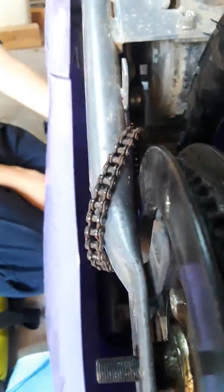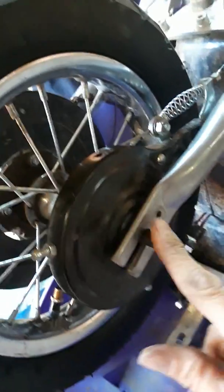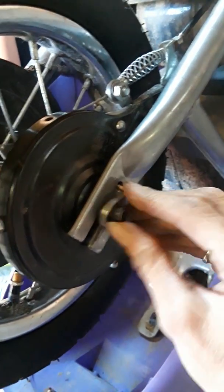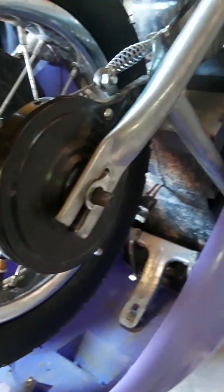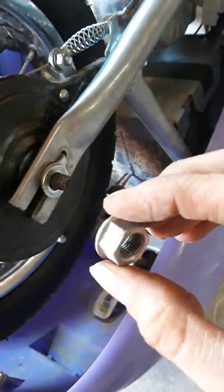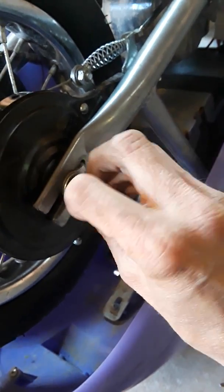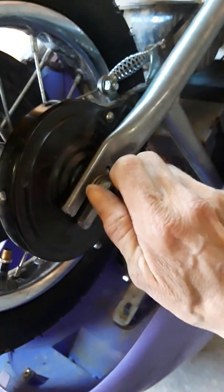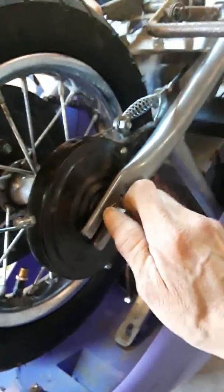Before I reattach this piece, I'm going to reattach these first. We have this funny little piece that attaches in there, then this little washer that goes on there, and then the nut that goes on this end. I'm not going to tighten them all the way down — just hand tighten them for now.